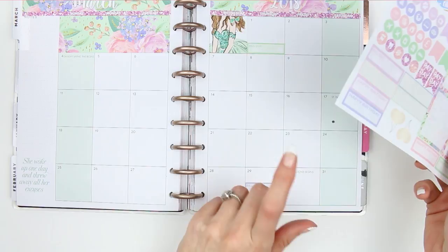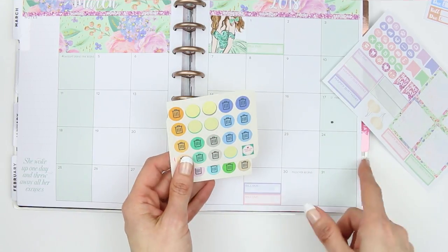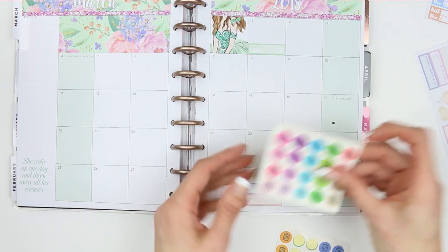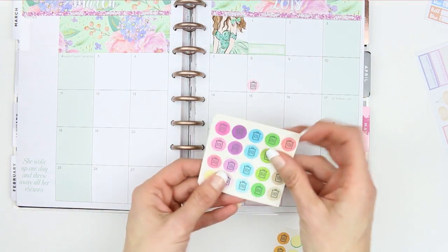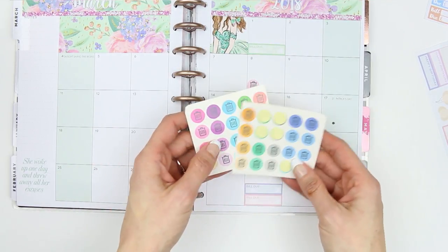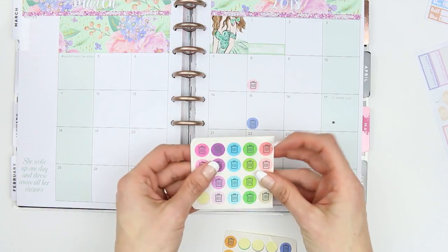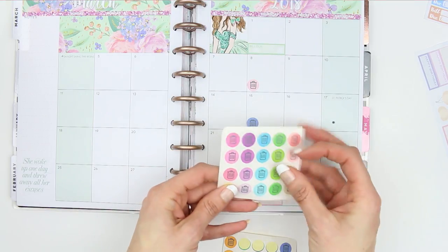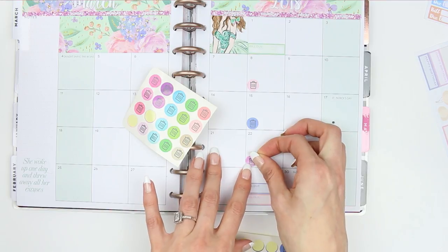Every Thursday I need to put the bins out. I've usually been using the green and black bin icons in my weekly plans, but as this is a nice spread I'm going to use colors that match the kit. I'll use the multicolored bin icons and just write next to each one whether it's the black bin or the green bin going out that week.